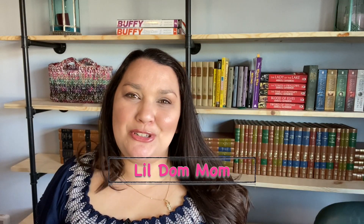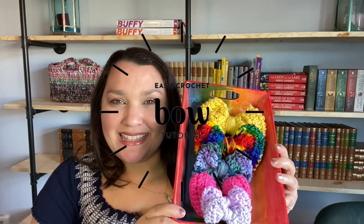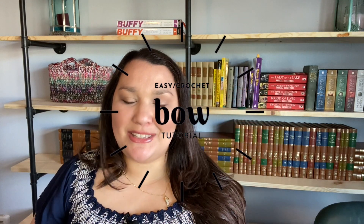Hey Makers! Welcome to my channel. I'm LittleDawnMom and today we will be working on crochet bows. This video will be done in two parts. I will show you how to crochet a bow and then I'm going to show you how to modify it so that you can crochet it to the size that you desire.